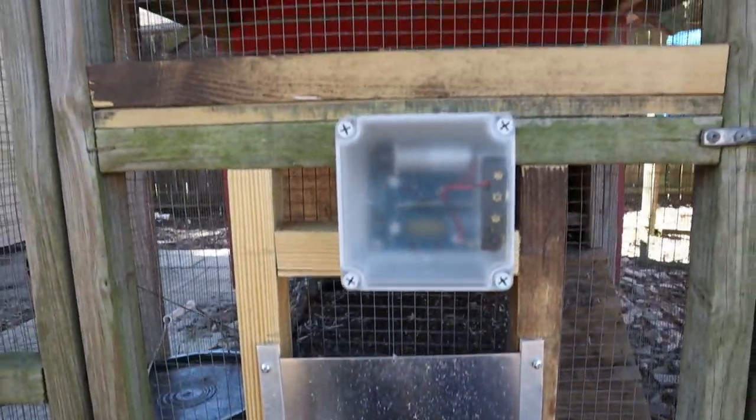What's going on fellow Fixers? I'm Jeremy and I am a Fixer. Today's video we're talking about the Happy Hen House Chicken Coop Automatic Door Opener.